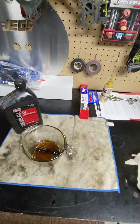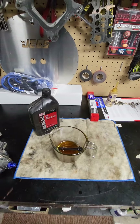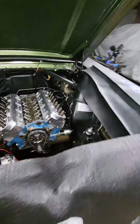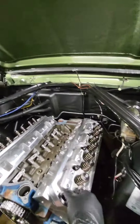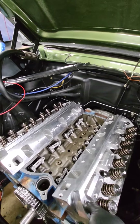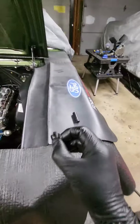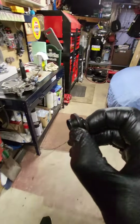Dip them all in the threads. I have bushings that go on these heads here — let me pull one off so everybody can see what I'm talking about. Let me put it by the table, I'm gonna oil by the car.